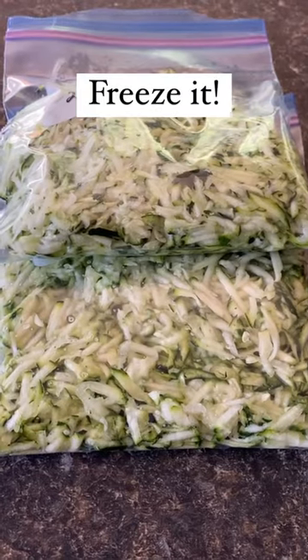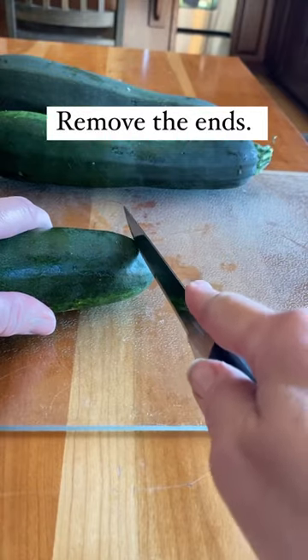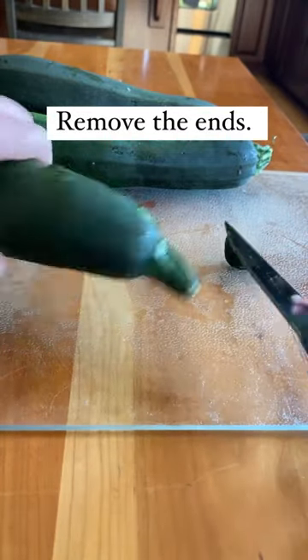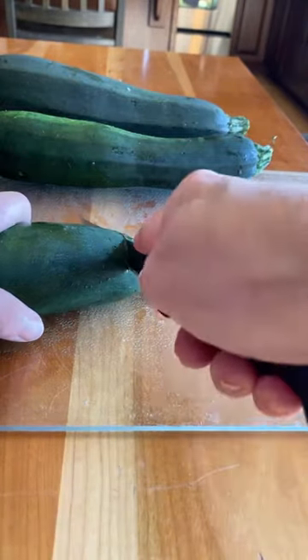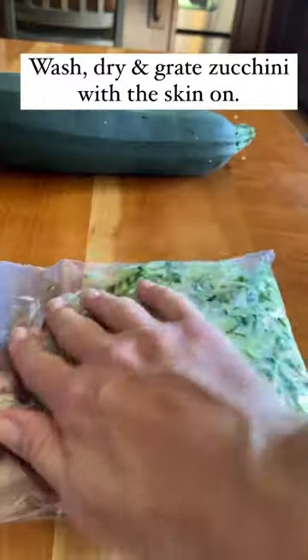Do you have way too many zucchini ready all at once? Just freeze some. This is a great way to store zucchini so that you've got it all winter long. I love to store it this way so that I can add it to things when I'm baking bread or even making pasta sauces.